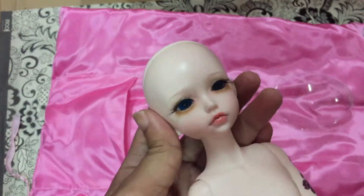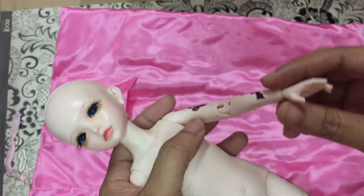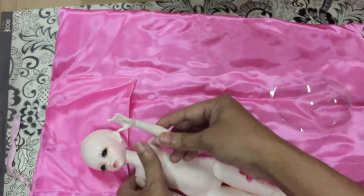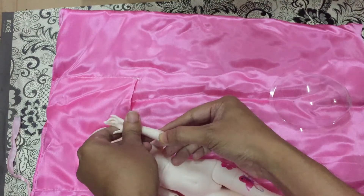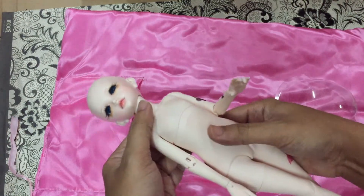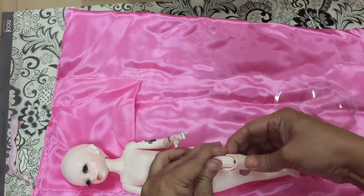This is her face, and she has double-jointed elbows — you can see here, it's really cute and really easy for me to pose her because of that. She comes with two body parts: the upper torso and the lower part. She can do a lot of poses!